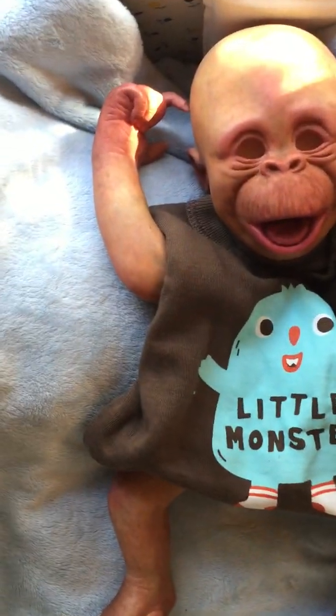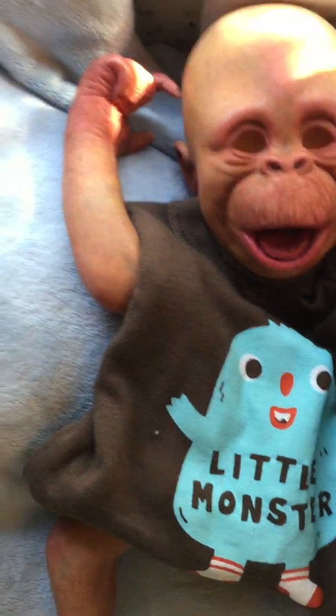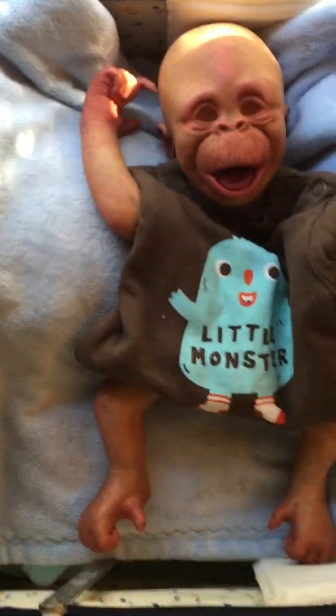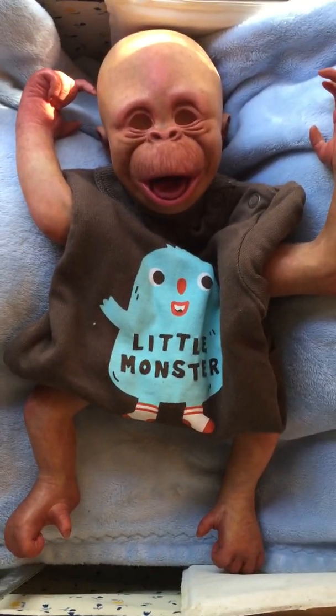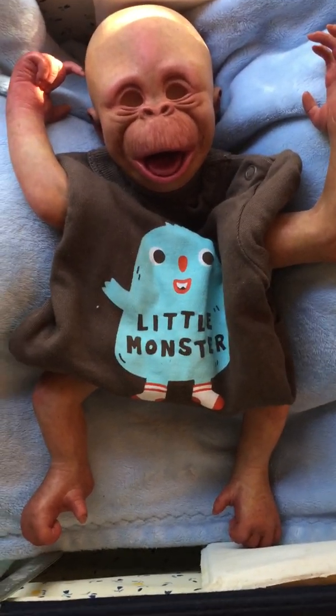Hello everyone! This is Binky, my little monkey. She or he has a long ways to go — I have some details and dry brushing to do yet. This little monkey is going to be up for sale. I don't have any mohair to root him or her, but I will root if you send me the hair.